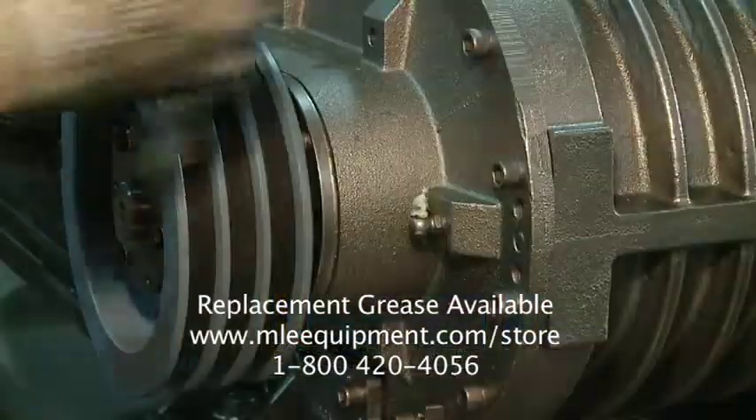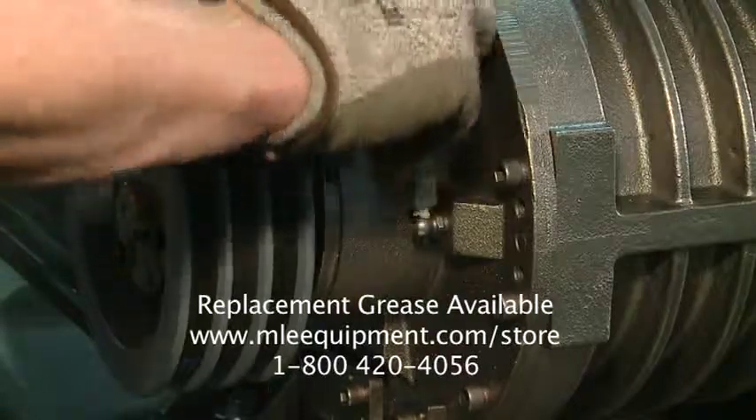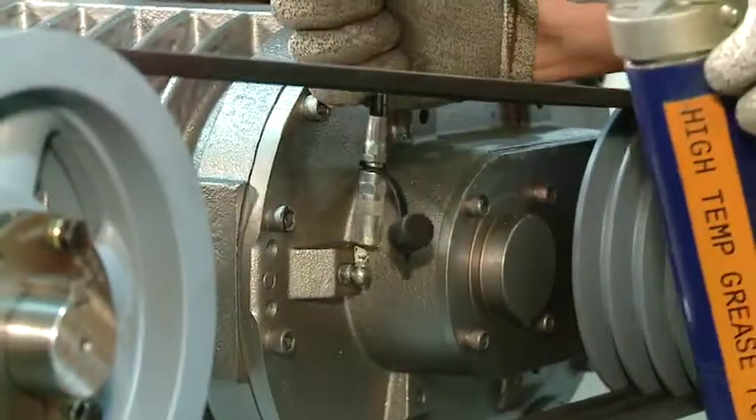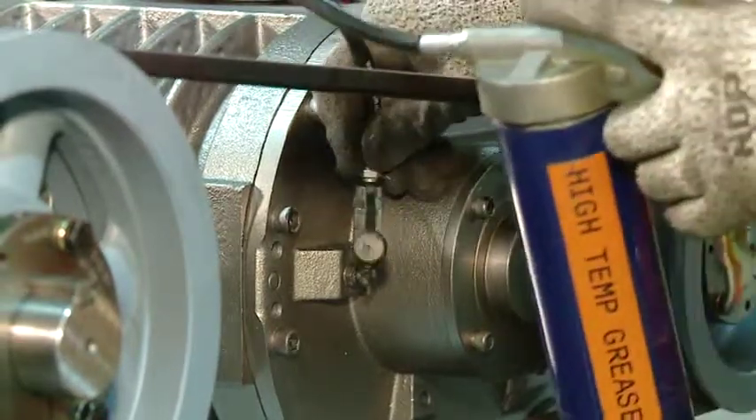Grease the driven end bearings with the recommended grease every 500 hours through the appropriate grease fittings. Replace the belt guard.